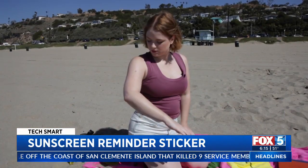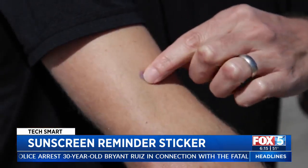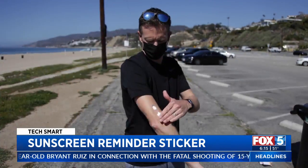When the sticker turns purple again, it's time to reapply. The sticker will tell the wearer much faster than when your skin tells you that you are being affected by harmful UV rays.